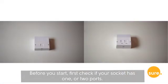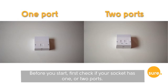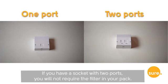Before you start, first check if your socket has one or two ports. If you have a socket with two ports, you will not require the filter in your pack.